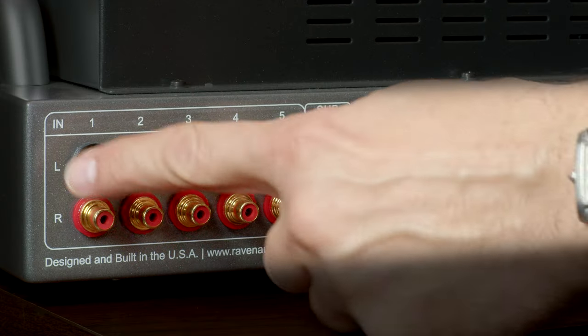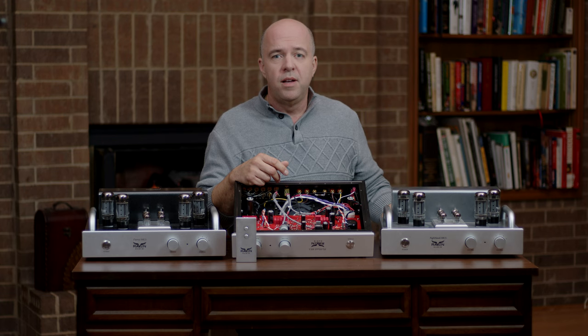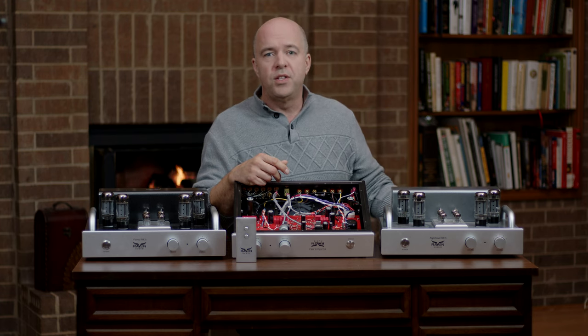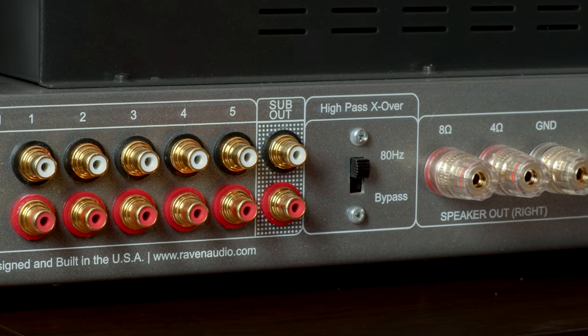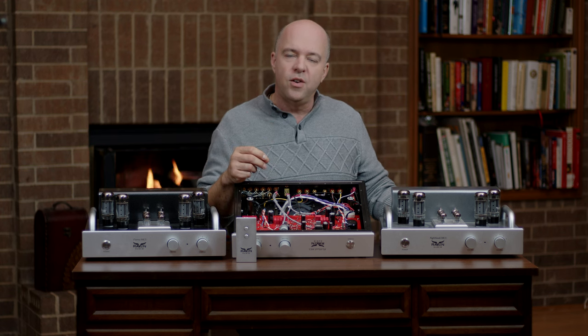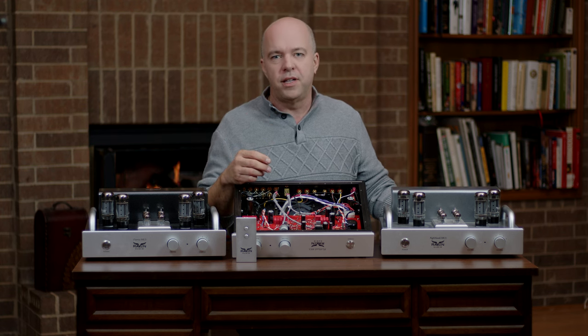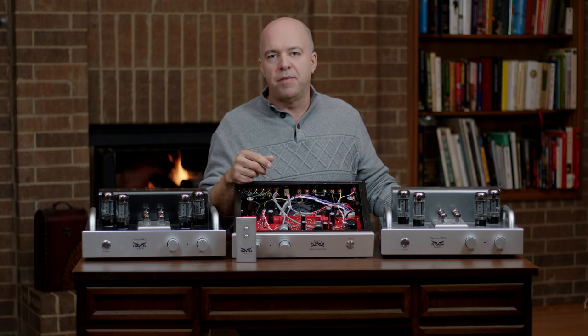All three have five source inputs and one set of outputs that you can use to drive a subwoofer. What is really cool is we have a high-pass switch that, when engaged, relieves the tube power amplifier section from having to reproduce nearly as much low-frequency content, which is what consumes most of any amplifier's power.